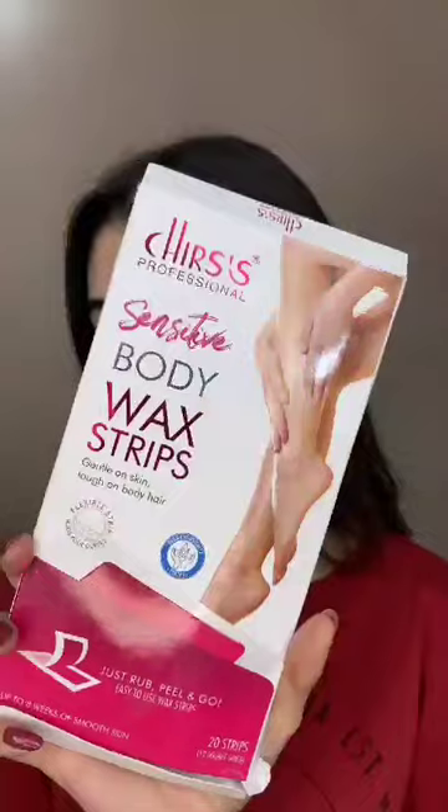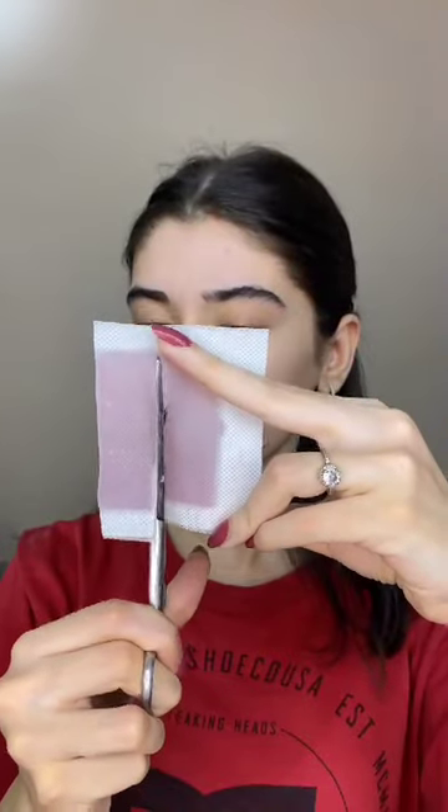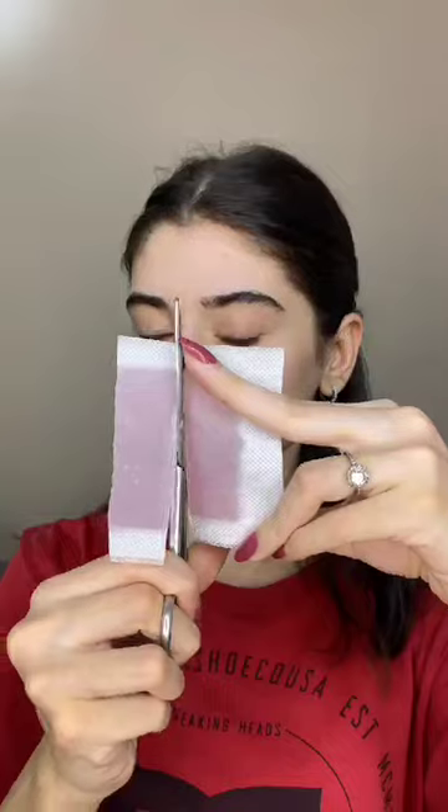Facial hair doesn't look good on your face, so I'm going to show you the easy way to remove your facial hairs at home. This is the wax I'm using and I'm going to cut it into pieces.